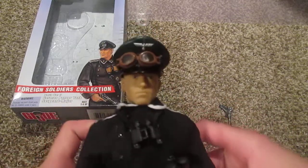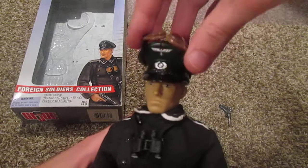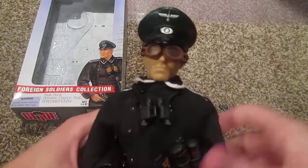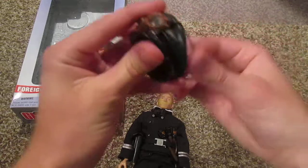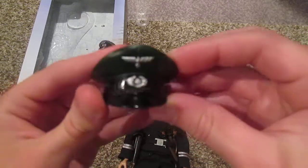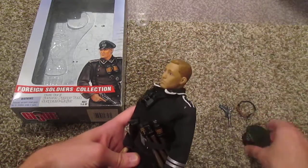Here's a close up of the figure's face with his hat on. That looks really good — I love this figure with the hat on, especially with the goggles on top. Let me take the goggles off to show what it looks like without them. You can put the goggles down over his face, but they don't fit very well and don't look too good either. I personally like it when the goggles are on top of the hat. The hat itself has some nice details and fits very nicely on his head.